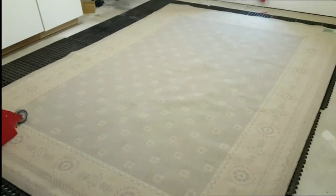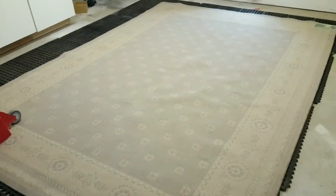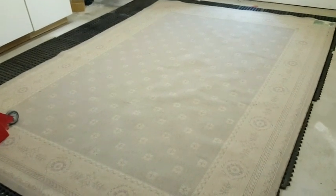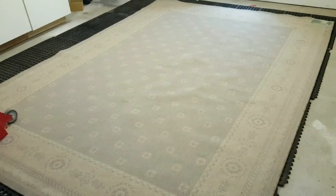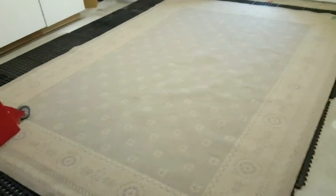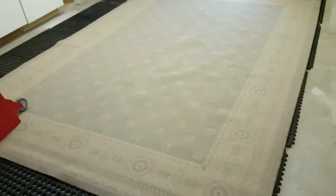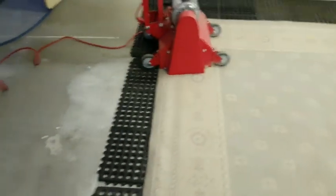Hey, good day — it's Jeff here with Howlis Carpet Cleaning. We're at a rug cleaning station today. What we have here is 50% acrylic and 50% polypropylene, so it's 100% synthetic plastic. Here's what we're going to be doing in the cleaning process.